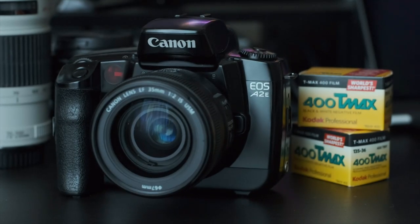Today I'm going to review my Canon EOS A2E. Everything I say in this review should essentially apply to the Canon EOS A2 and EOS 5, which are essentially the same camera, but I'll go over the differences between all three variations later on. The Canon EOS A2E, A2, and EOS 5 were released in 1992, about five years after the start of the EOS film camera lineup and about three years after the flagship EOS 1 was released.